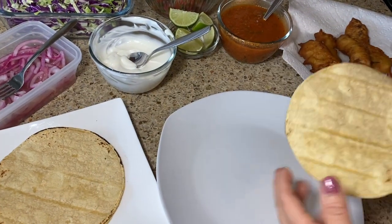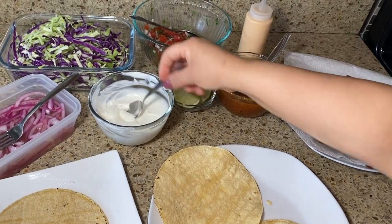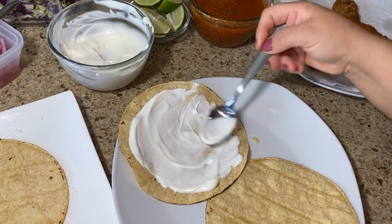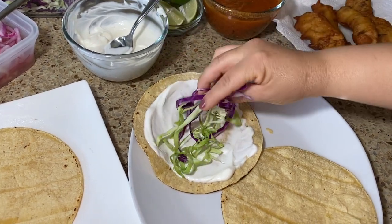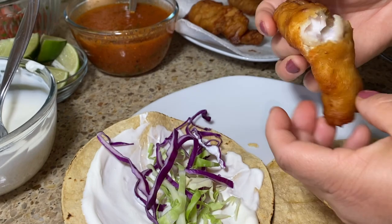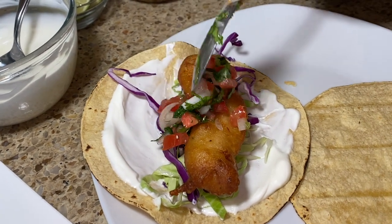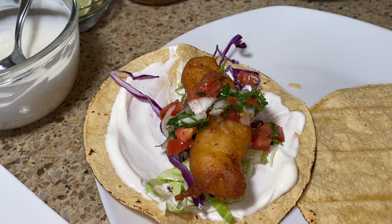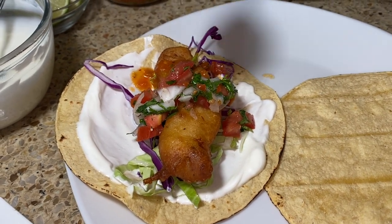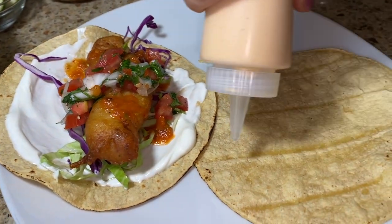I already warmed up the tortillas. Let's go ahead and create your taco with your favorite toppings. I have chipotle sauce and the regular one. Let's add the mayonnaise and sour cream, a little bit of cabbage, your fish — make sure it's well cooked, you can cut it open to check — some pico de gallo, some salsa. I do have a playlist with salsas and we'll leave some listed below. Let's add a little bit because this one came out spicy.